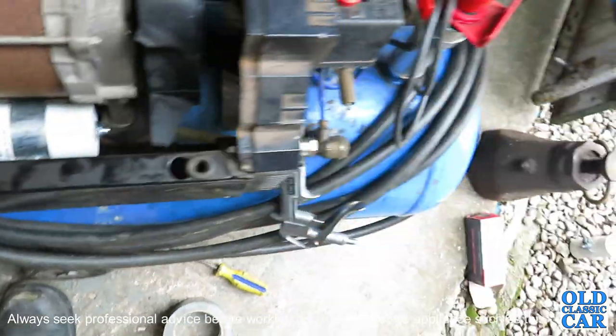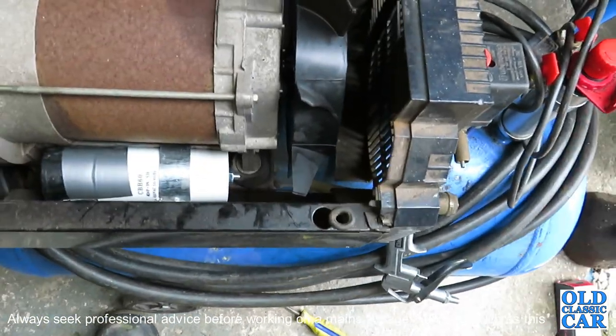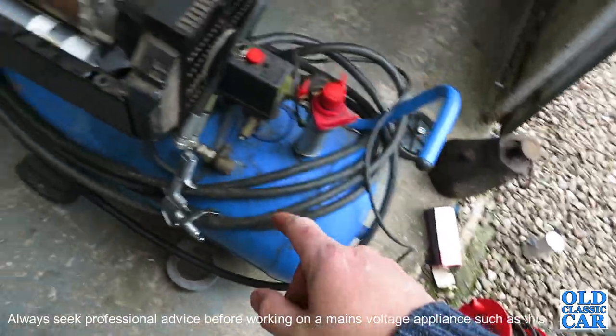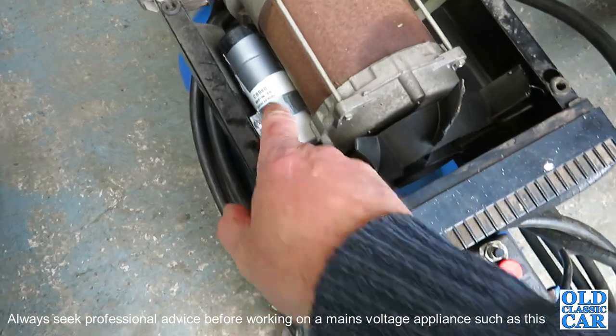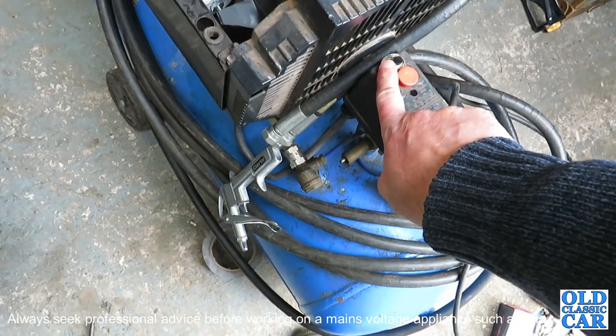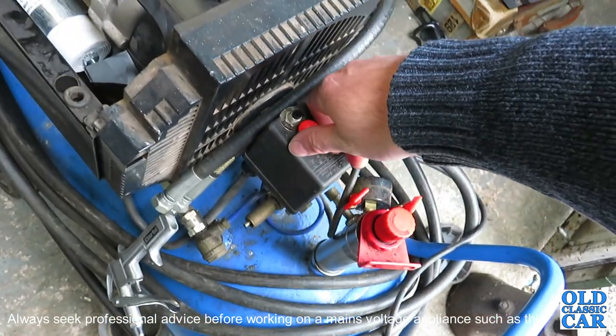That's back on and secured, and I'll put this side plate back on. So let's go and see if this will actually fire up now. Power is on, that's all connected up — I haven't put the top cover on yet but I will. The trip is off, so let's see if it works.